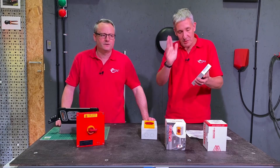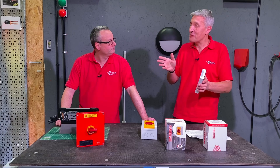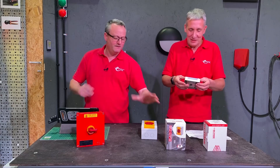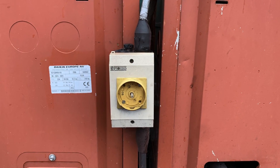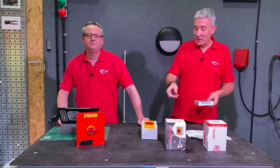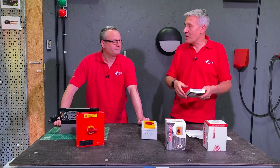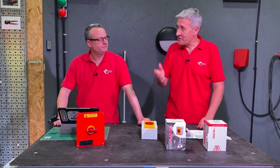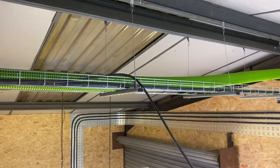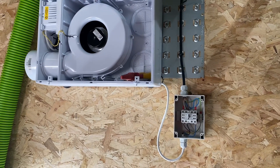Form follows function — having that switch recessed in there means it's less susceptible to damage and looks a lot better on the outside of your house. Those protruding ones often have a screw in the center, and I've seen it where they take that screw out on an emergency-style isolator that doesn't need to be emergency, leaving it in the on position so nobody can turn it off. Then when maintenance comes, they can't switch it off or have to get the pliers out — which is obviously not good practice, and it's very hard to lock off.